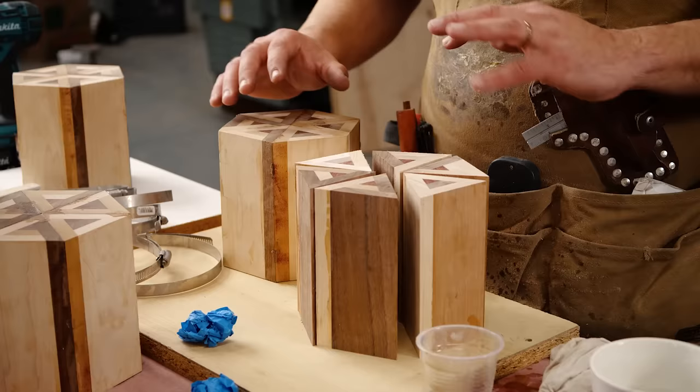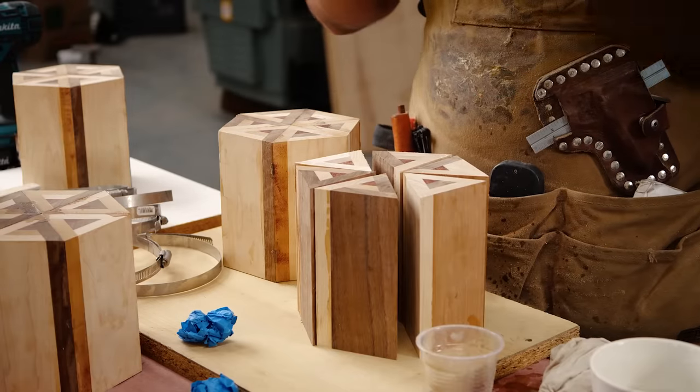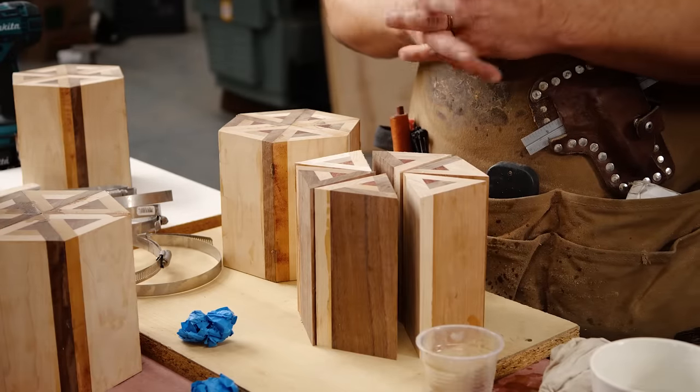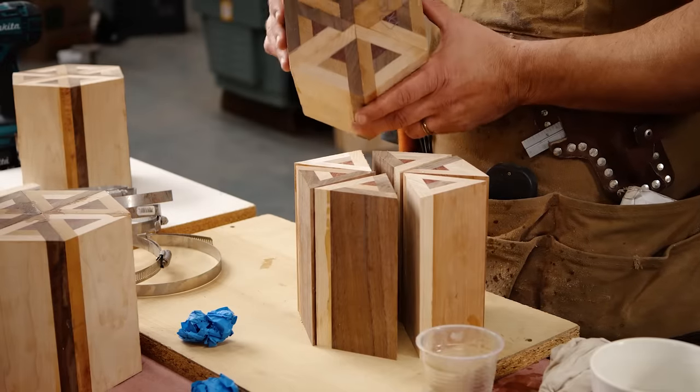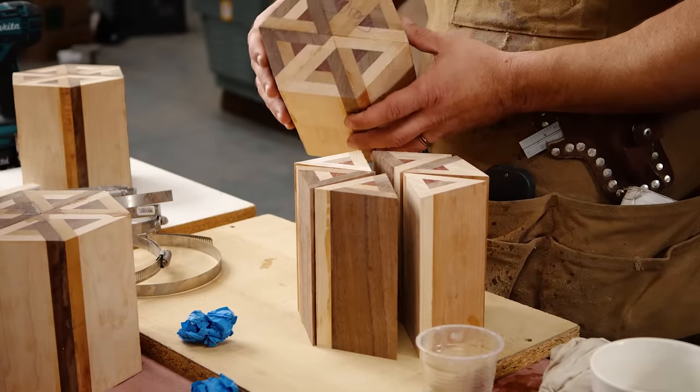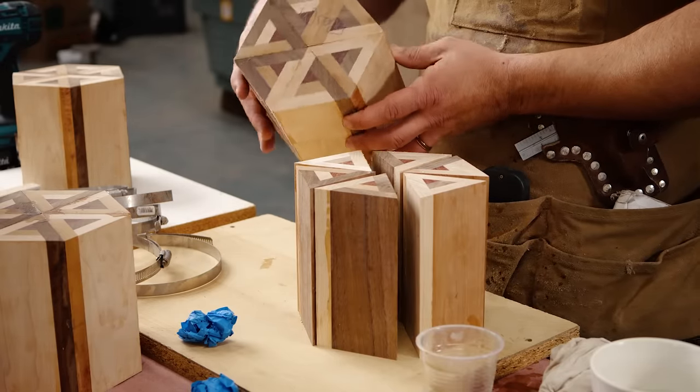Now it's time to glue up our hexagons. You had to be careful before when you were gluing up these triangles, but this is where you really have to be careful. I already screwed up one, which sucks, because this messes up like a 6 by 12 area of material I could have gotten out of this.